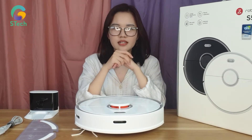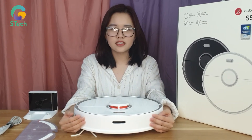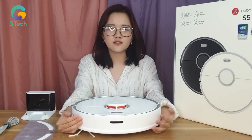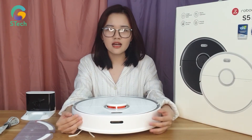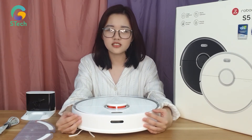Ở em robot này được đặc biệt trang bị 13 cảm biến xung quanh thân máy, giúp dễ dàng định vị chính xác ở những khu vực trên cao, ví dụ như cầu thang hay những nơi có gờ cao. Bạn hoàn toàn có thể yên tâm để robot làm việc ở những khu vực như thế.